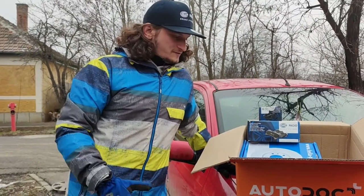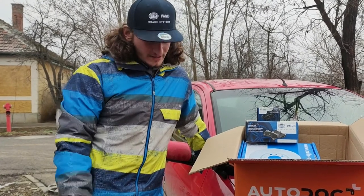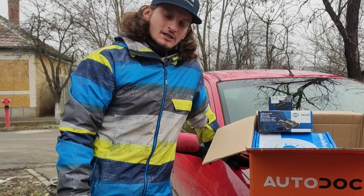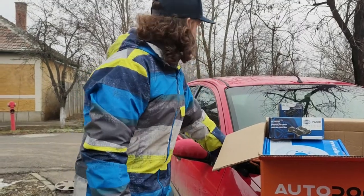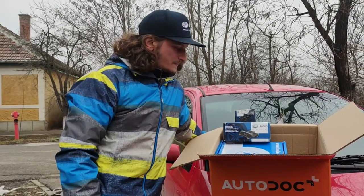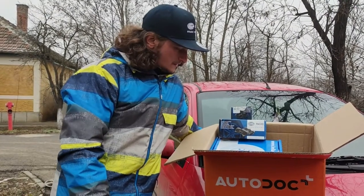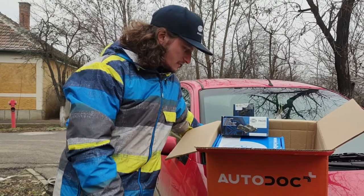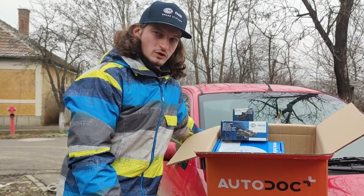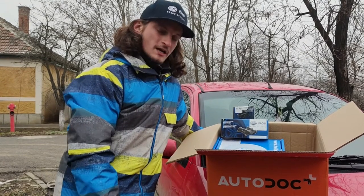Hello everybody! In today's video I'm going to change the brake pads and brake discs on this Ford Focus MK1 from 2003. I ordered Hella Pagid brake discs and brake pads, and I'm really curious how they're going to work. They arrived pretty slowly in Romania — it took nine days from placing the order to receiving the parts, but let's do it.